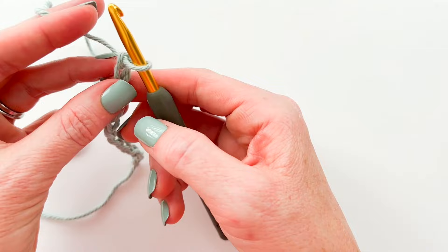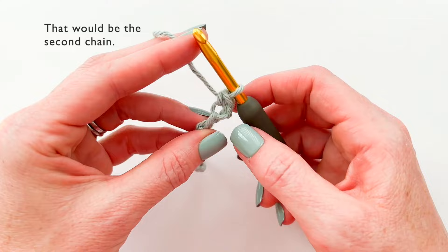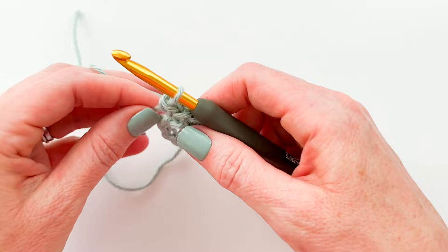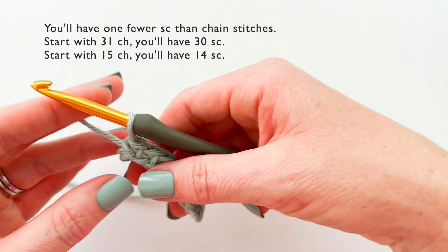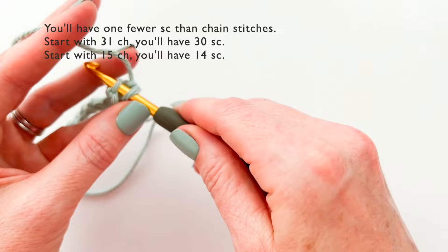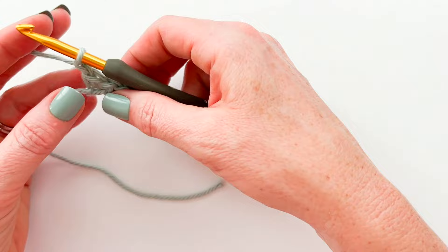The first thing we're going to do is single crochet in the second chain and in each chain across. I'm going to skip the first chain from the hook and single crochet into the second chain, then single crochet into each chain stitch across. I started with a chain of 11, which means my first row should have 10 single crochet stitches because I started in the second chain, not the first. Let's make sure we have our 10 stitches — 1, 2, 3, 4, 5, 6, 7, 8, 9, and 10.